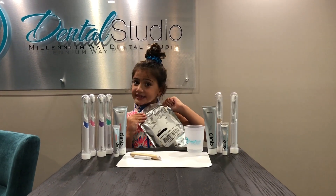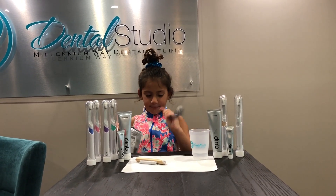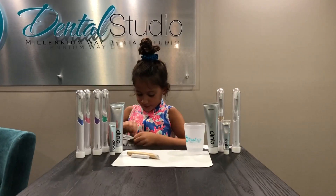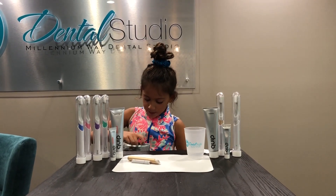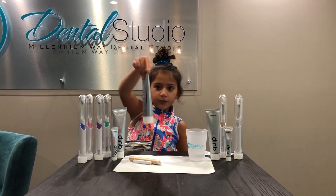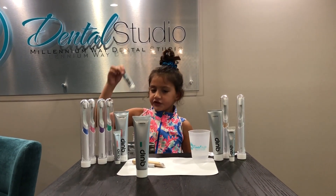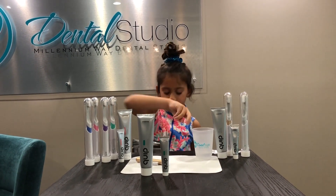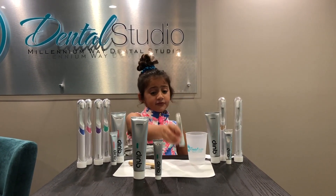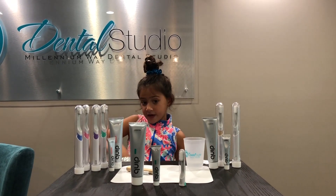Now that my new clip bag is here, let's open it. It comes with one of the three month toothpaste, the two week toothpaste, your new brush head, and a new battery.